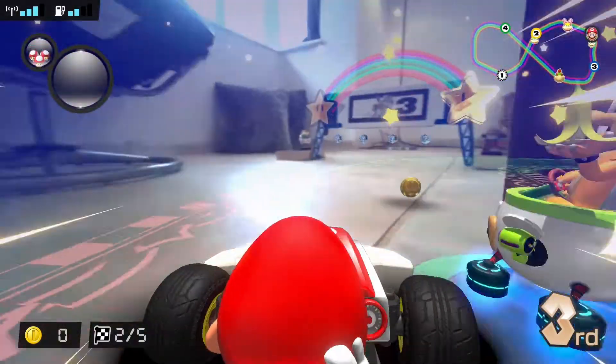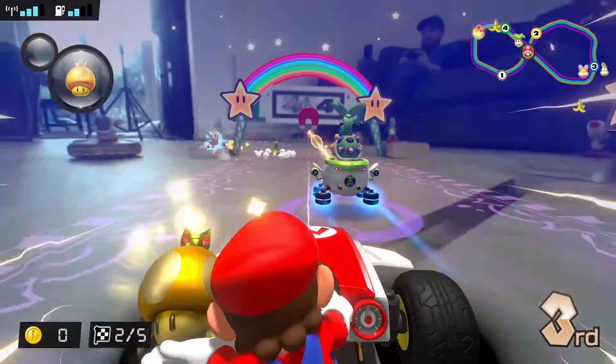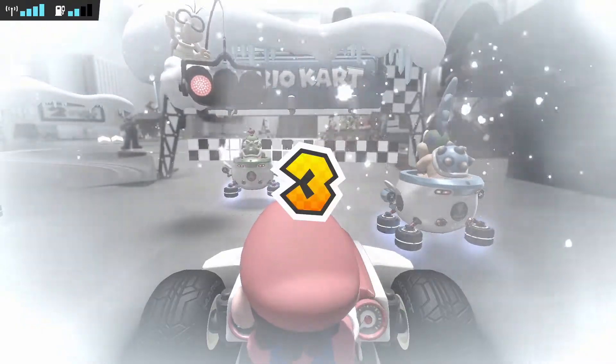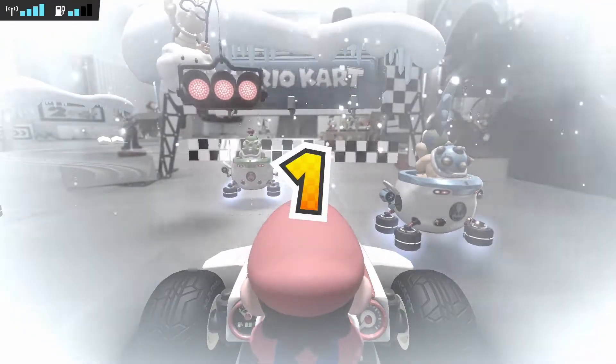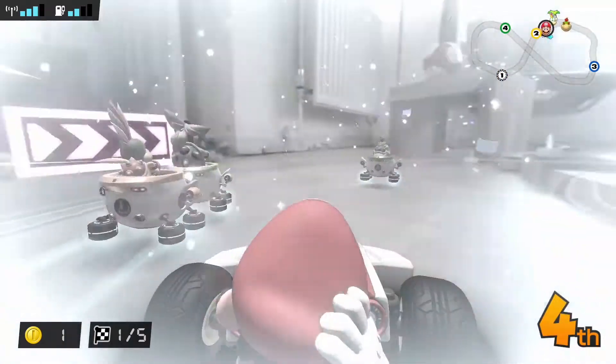The camera on the kart is of limited resolution, which means that in low light conditions it can be difficult to see on screen. This is amplified when you're playing from the TV rather than your Switch. Additionally some of the weather effects can cloud the screen slightly and the screen effect can take up a little bit too much space.